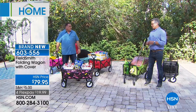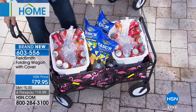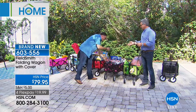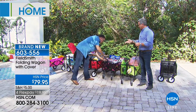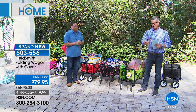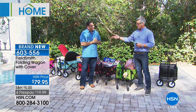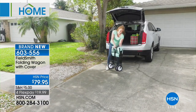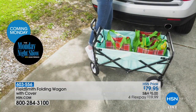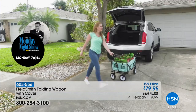For a tailgate party or hauling stuff to the backyard for a gathering — look at this — we've got two coolers full of ice, beverages, and snacks in here. This is going to become your new best friend for hauling things for parties and events, and you do it in style. The extra-large wheels mean you can take it to a campground or the beach. Instead of making multiple trips back and forth carrying coolers, you can load it all in here and go in one trip.